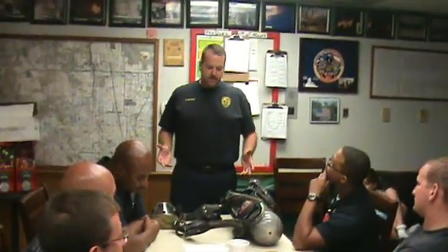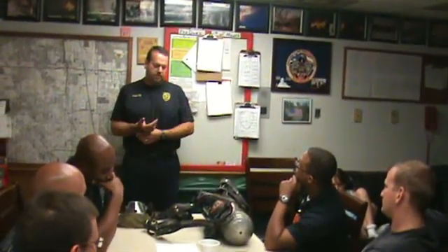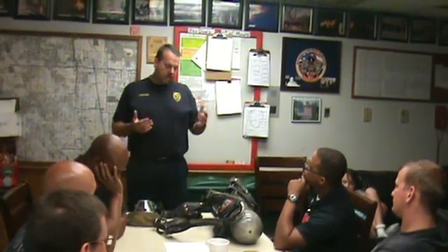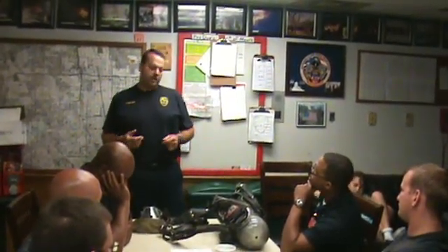We're going to talk today about proper inspection of the SCBA and then the coat method of donning the SCBA. Proper inspection is crucial to your safety and survival while using an air pack during a fire. The SCBA provides fresh, breathable air in environments that are toxic to our health.